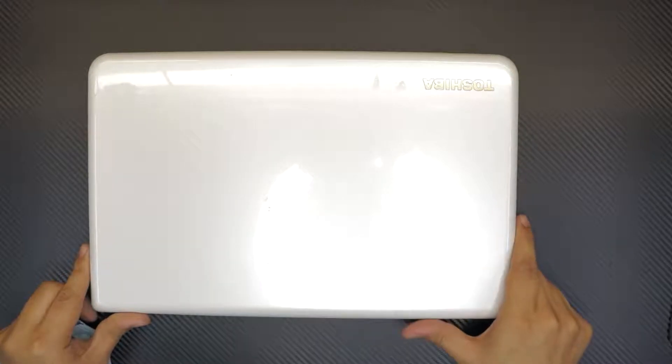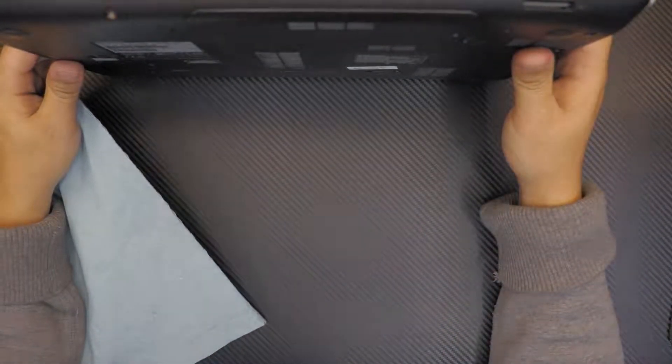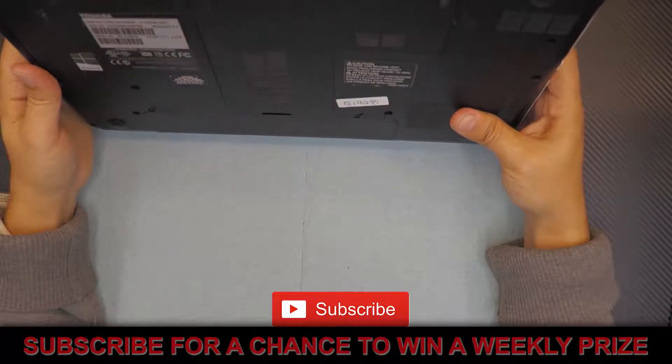I'm here to show you guys how to repaste and do your own service for your Toshiba Satellite C50D — whether you want to change the thermal paste, clean the fan, or just disassemble it.